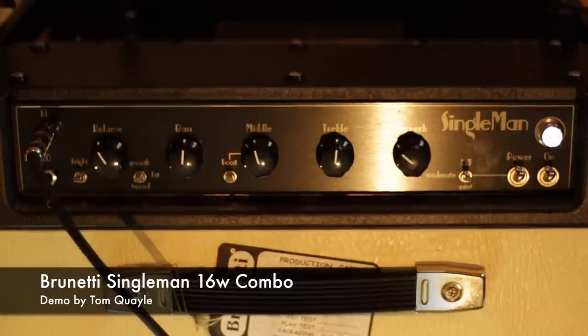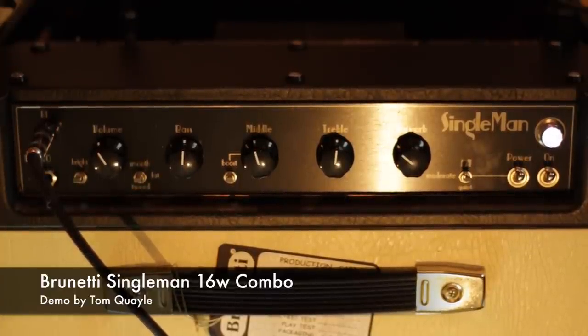There's a tube-buffered effects loop in the back, which is a true bypass so you can switch it in and out. And obviously the speaker out. So what I'm going to do is just basically fiddle around a little bit, play with the controls, let you guys hear what's going on.